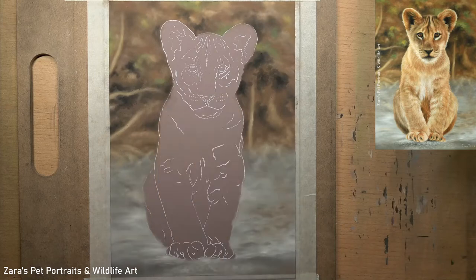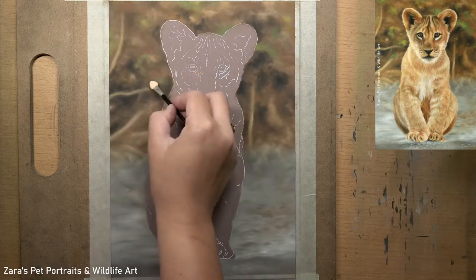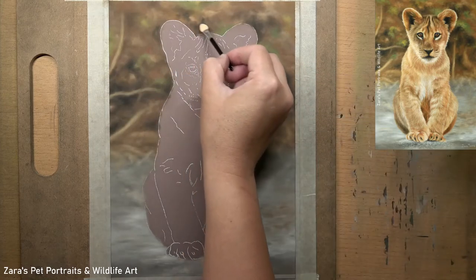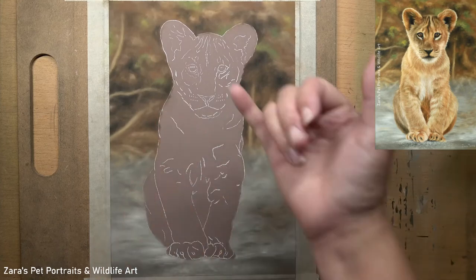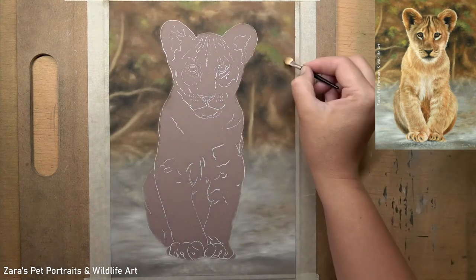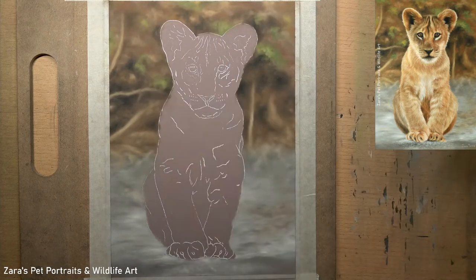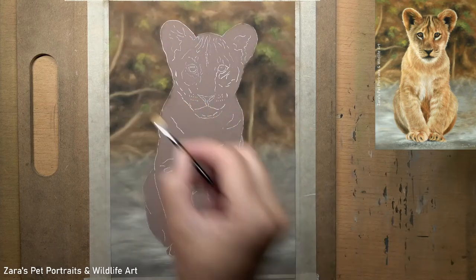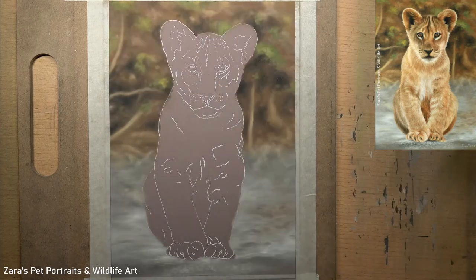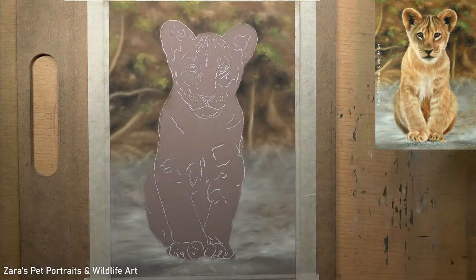If you'd like to see how to fix mistakes like this while preserving the tooth of the paper, that's available now on Patreon as the full length tutorial — I'll link it in the description below. I also wanted to break up the browner colours, so I added a few shades of green using a smaller applicator, just enough to add a little extra colour without overwhelming the natural look of the background.